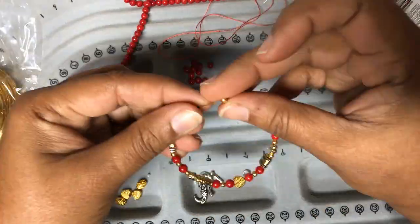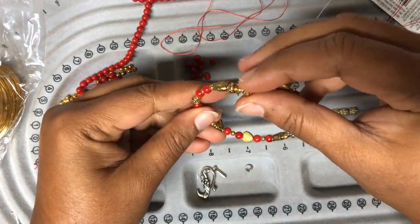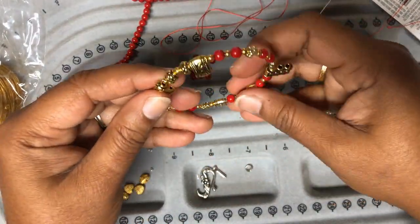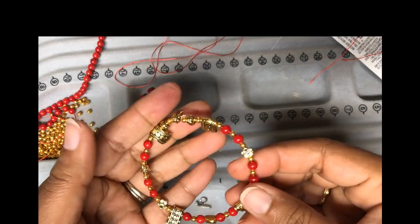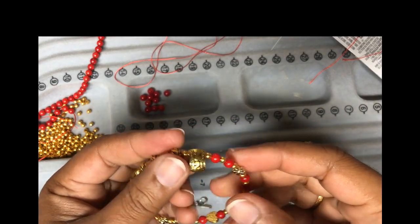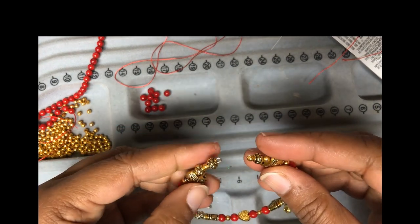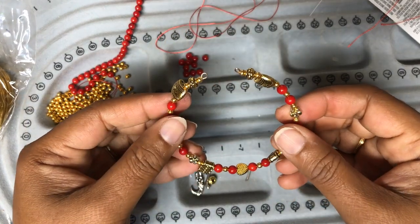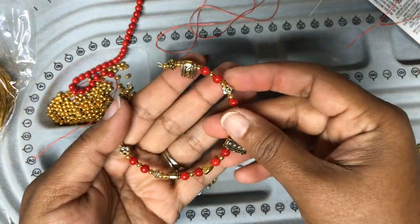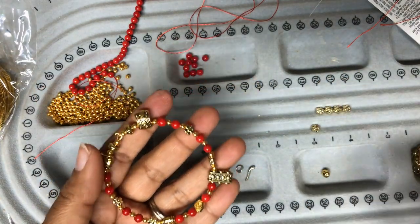We have almost reached the end but I see there is a tiny bit less space, so I'm going to remove one bead from the end. I already put two big spacers as the end bead but I'm going to remove one and leave it with one spacer. And we are done with the first layer.